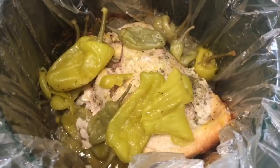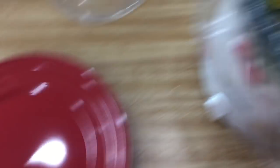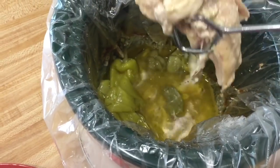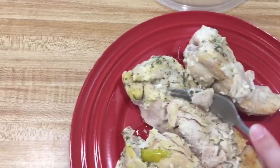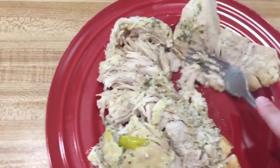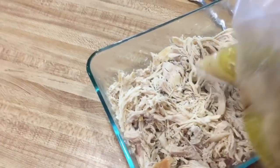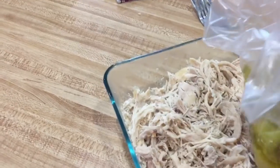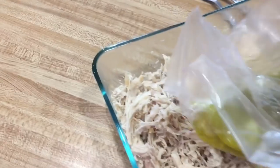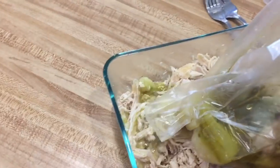We are back from church — look at that! I'm going to take the chicken out, put it on this plate, and shred it. I've shredded the chicken, and now I've pulled the liner out of my slow cooker and I'm very carefully going to pour the contents of the bag over the chicken. This is what gives it all of its flavor — all that juice and butter and ranch.